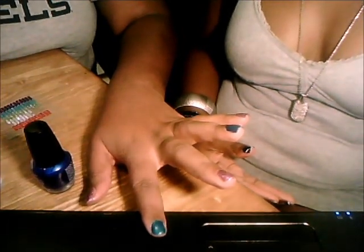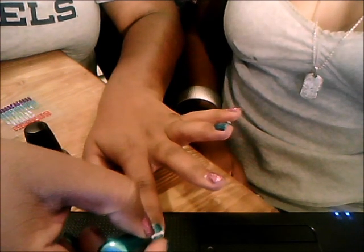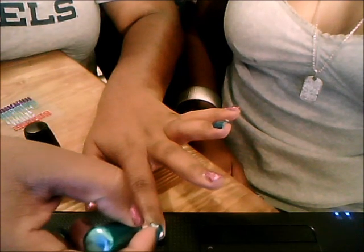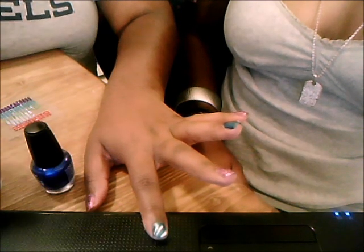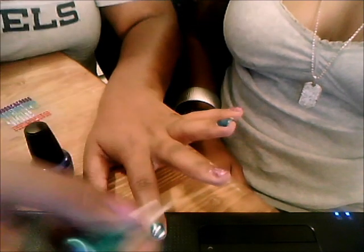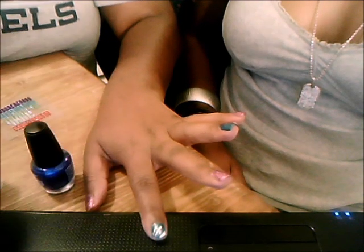I'm going to be using the white nail art by L.A. Colors. I'm going to make three lines for my blue design, and I'm going to do a dot between the first and second line, and I'm going to take a couple of minutes to let that dry for that nail.